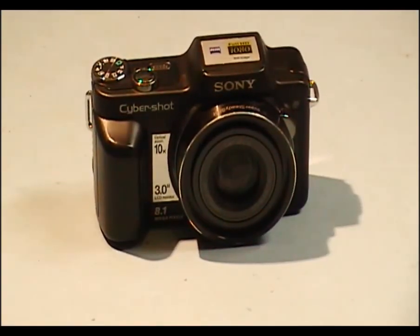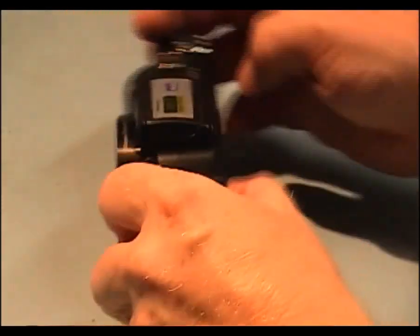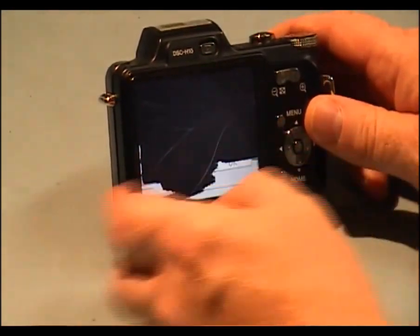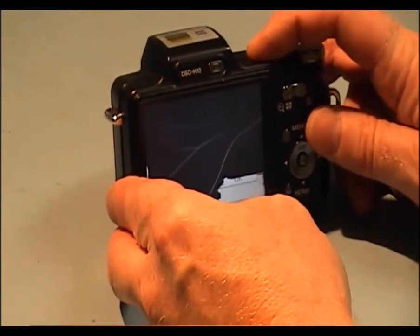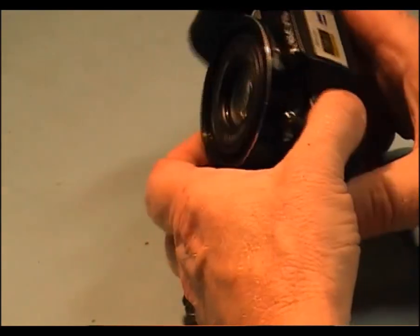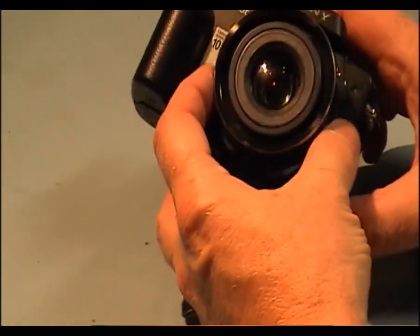I have a Sony DSC-H10 with the LCD screen damaged. I'll just show you — power it up — and as you can see the screen is cracked. I'm going to strip it down and remove the screen.